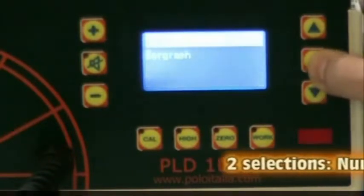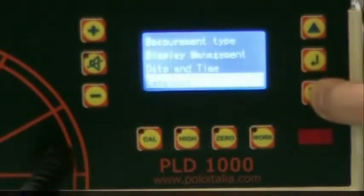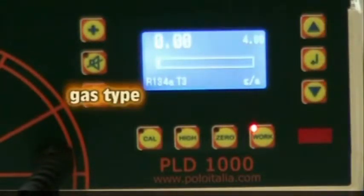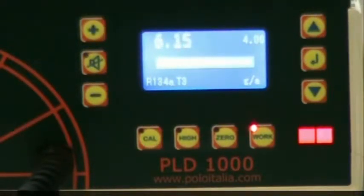As you can see on the display, the set point is displayed in the upper right-hand corner. The refrigerant type and sensor are shown in the lower left corner. The display units — in this case grams per year — are given in the lower right corner. The numeric readout is provided in the upper left corner, and in the middle is the bar graph, which visually depicts the leak level in relation to the set point.